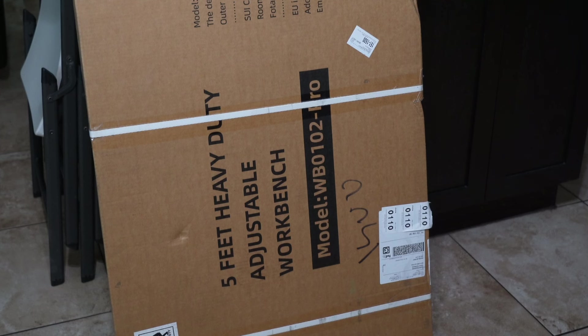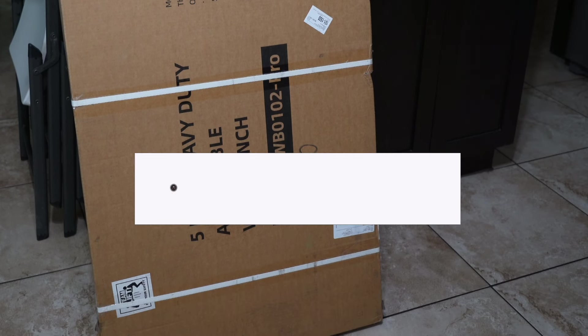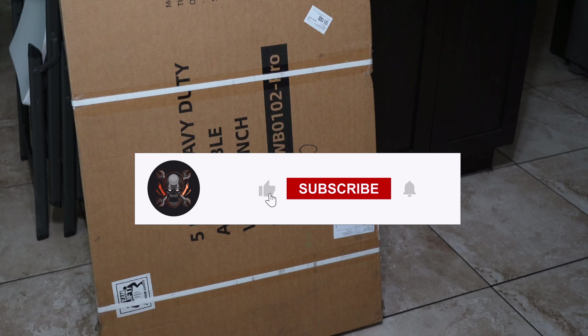Welcome back to another video. Today we have the 60-inch workbench from Enjoywood. A big shout out to Enjoywood for sending us this workbench — they are not paying us for this. Don't forget to help out this channel by subscribing, hitting the like and the bell, and don't forget to follow us on TikTok, Instagram, and Facebook.